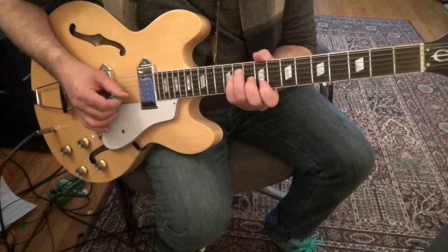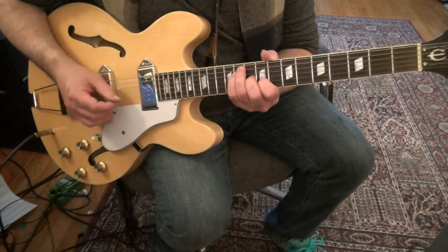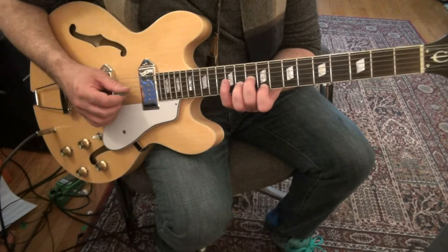Then you're going to make this kind of move: 9 on the 2nd string, 10 on the 3rd string, 11 on the 4th string, 11 on the 5th string. This is major chord voicing — a C-sharp 6: 3rd string 10, 2nd string 11, 1st string 9.